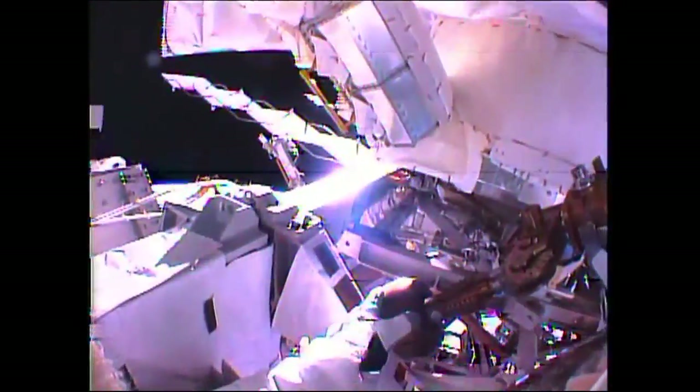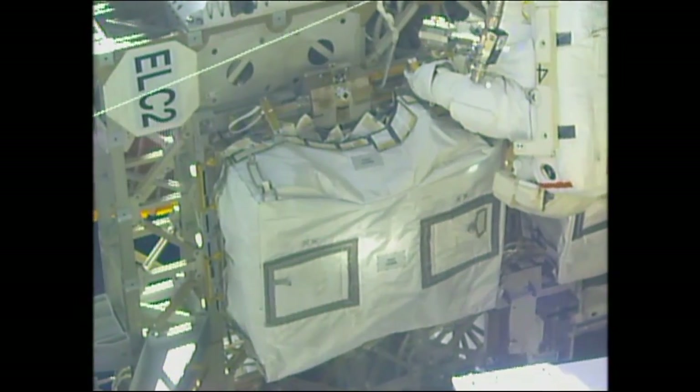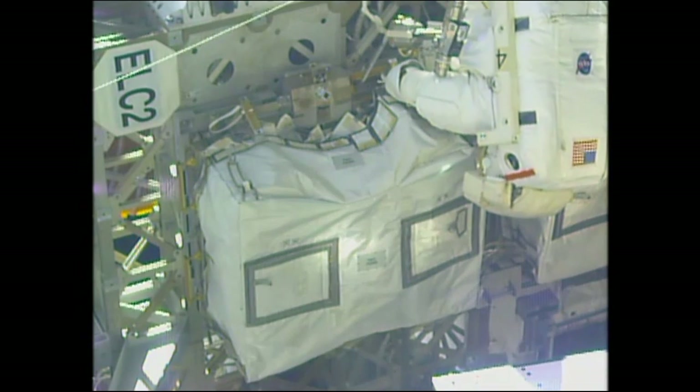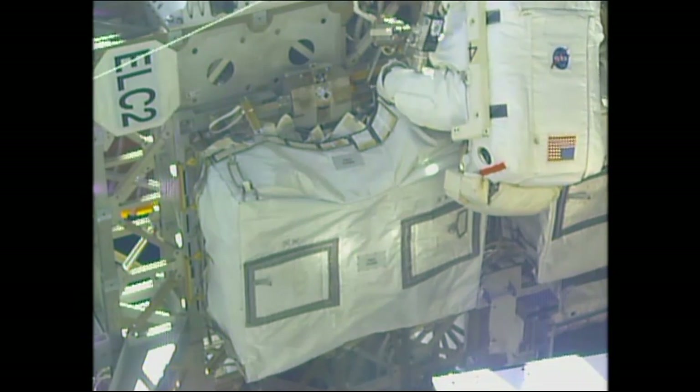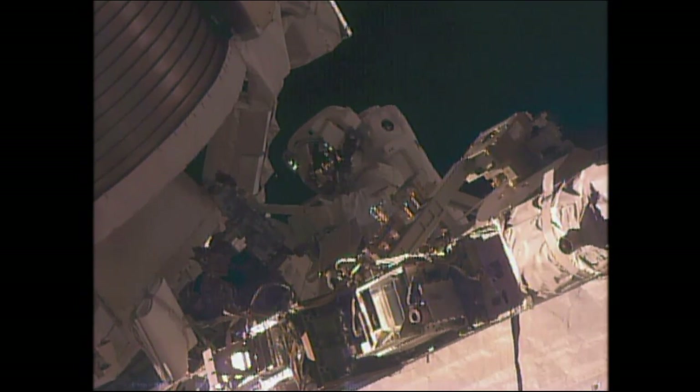Scott Kelly completing the first round of wire ties, getting ready to do one more, and then pretty soon he'll be ready to pull out the pistol grip tool and begin releasing the bolts holding this multi-layer insulation in place — the blanket — and then attaching that to AMS as well.